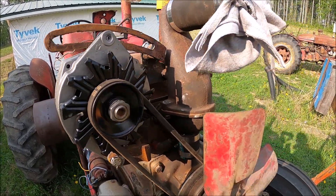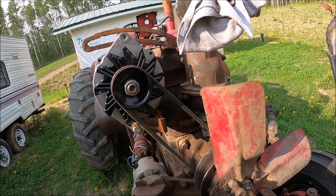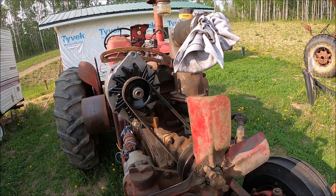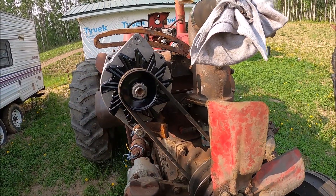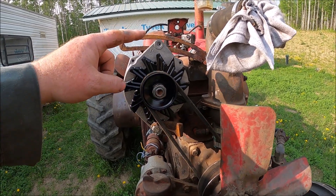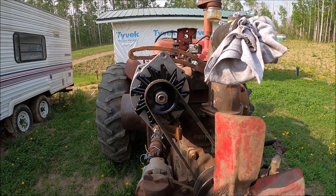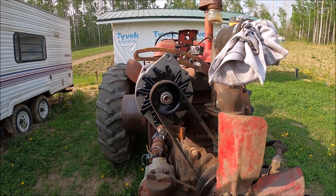Well, I got an alternator on this tractor. The belt is awfully tight, but the next one longer — which is an A33 — is too long. We're over 45 to 60 degrees from the pulley, so given that, it stretches out a lot quicker and you've got a lot less adjustment. So I had to go with a shorter belt. I'd rather have a longer belt and tighten it more, but I don't want to rub the hood either.